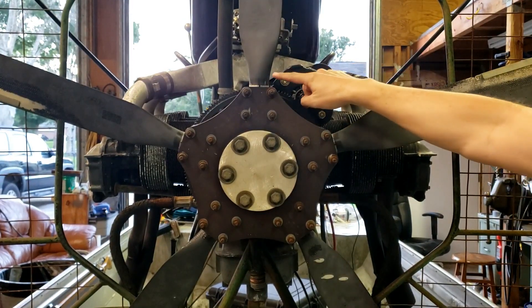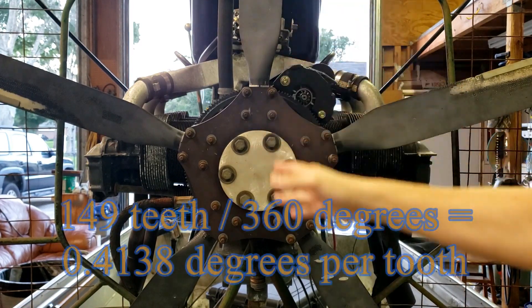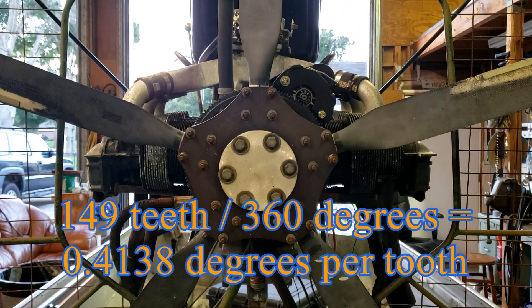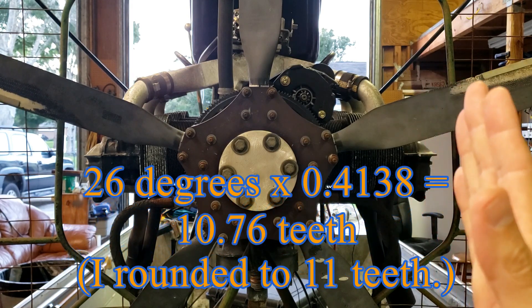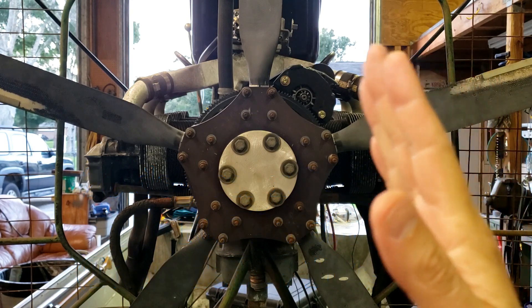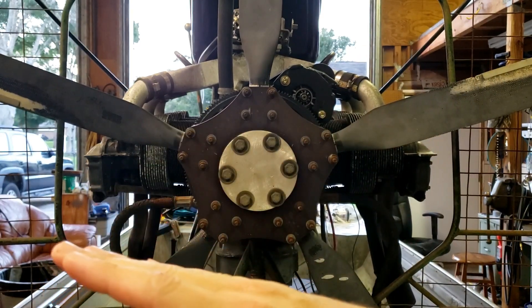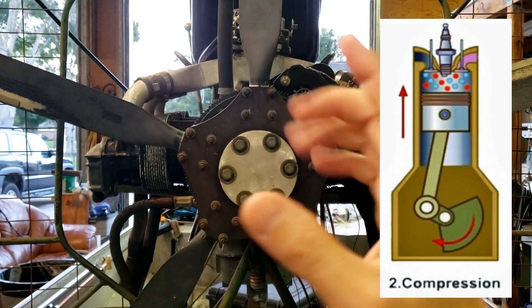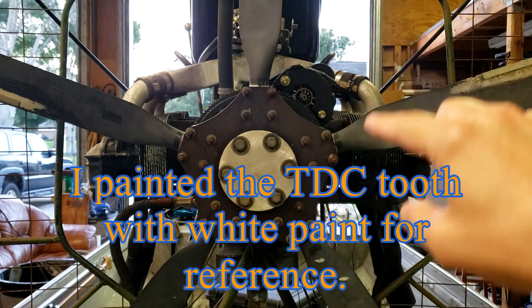This ring gear has 149 teeth, so you take 149 and divide it by 360 — that comes out to roughly 0.4138 — and you multiply that times 26 degrees, which is our target. We want it to fire 26 degrees before it gets to top dead center.